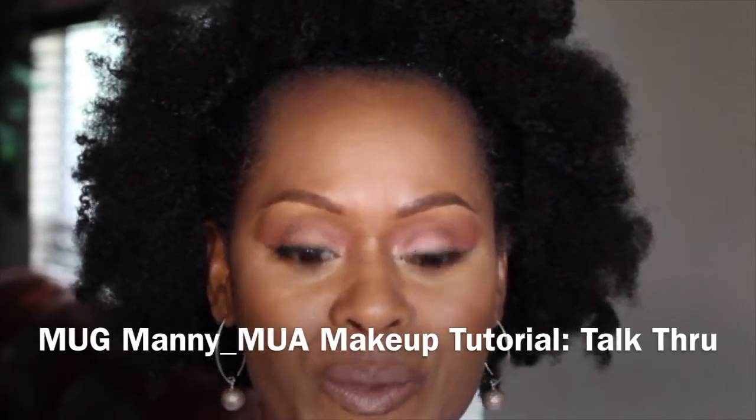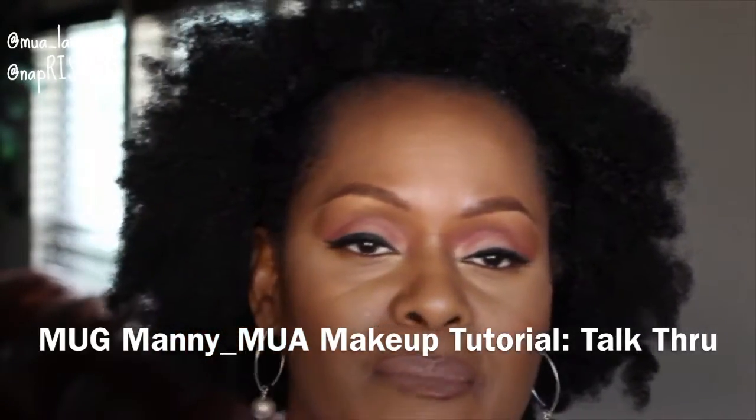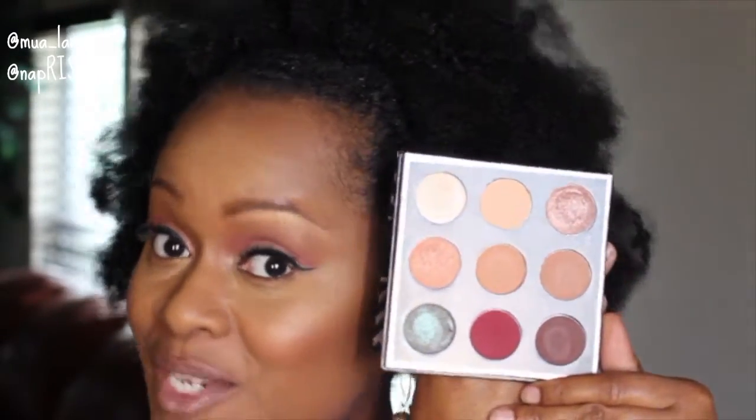Welcome back to my channel! Today's video is going to be an eye makeup tutorial using the Makeup Geek collaboration palette with Manny MUA — so if you have it, make sure you tag along. It's going to be a talk-through and a little longer since we're just focused on the eyes. The foundation portion is a separate first impressions video for Makeup Forever HD foundation. The link to that video will be in the information bar.